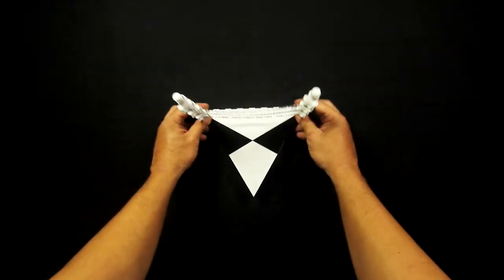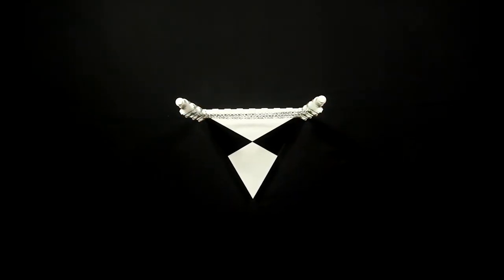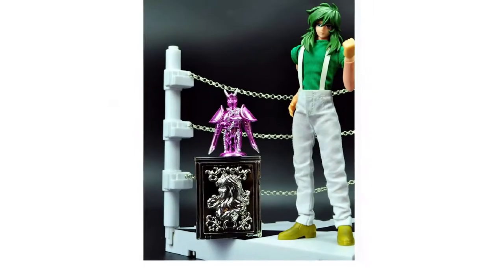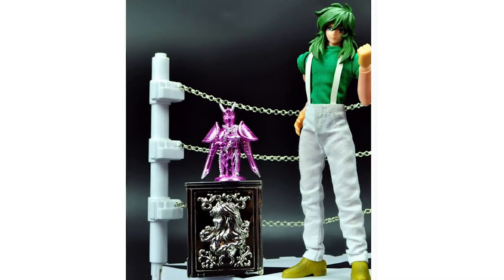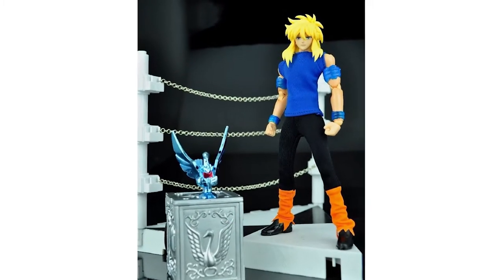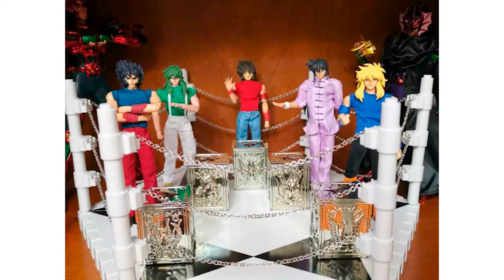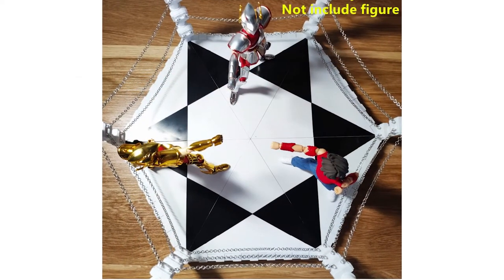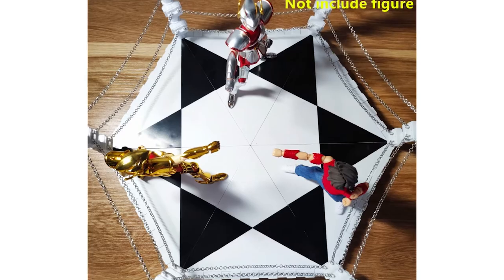Each one of these figures comes with one of five parts to assemble the arena where the galactic battles take place. I've also discovered another alternative in case you don't want or can't find all the figures to assemble it — the ring is also sold separately.